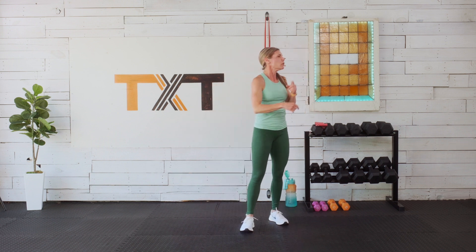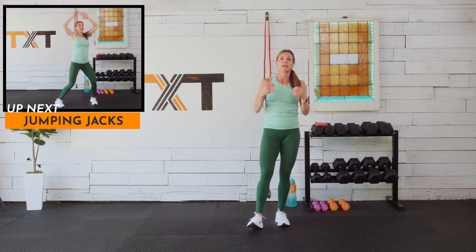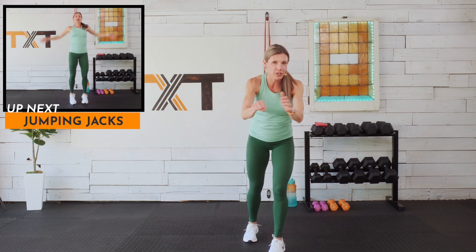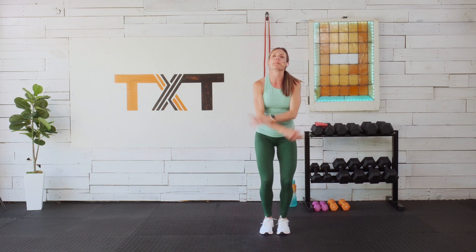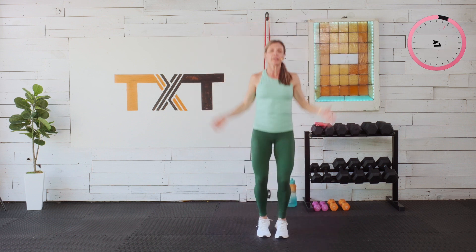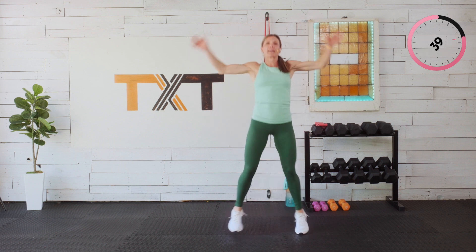No rest in between — we're just gonna keep moving. If you are ready to crush this workout, please go ahead and hit that like button. It is time to get started with jumping jacks — three, two, and one. Feel free to tap it out if you want, or right here with me. We can go high or low — there's always an option.